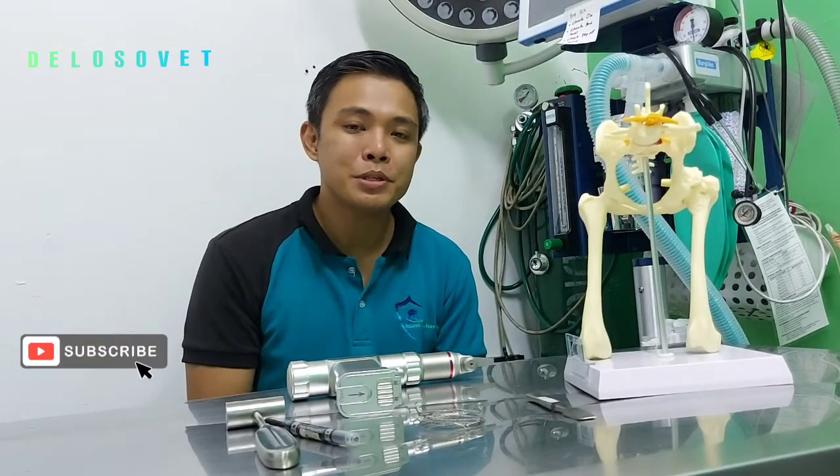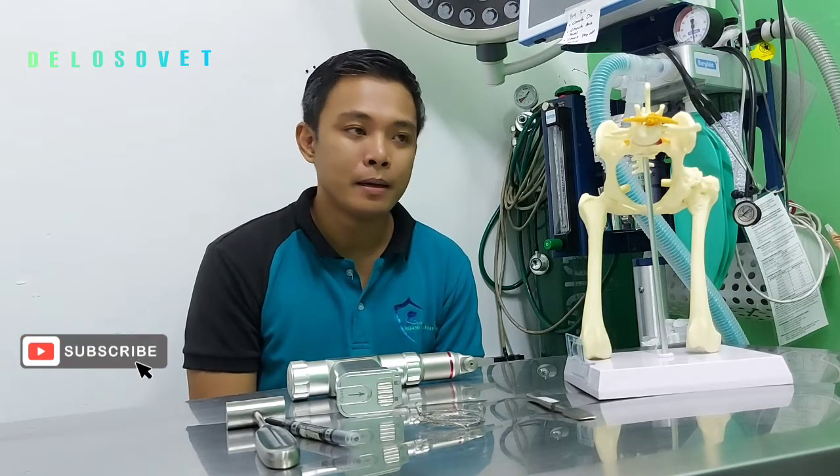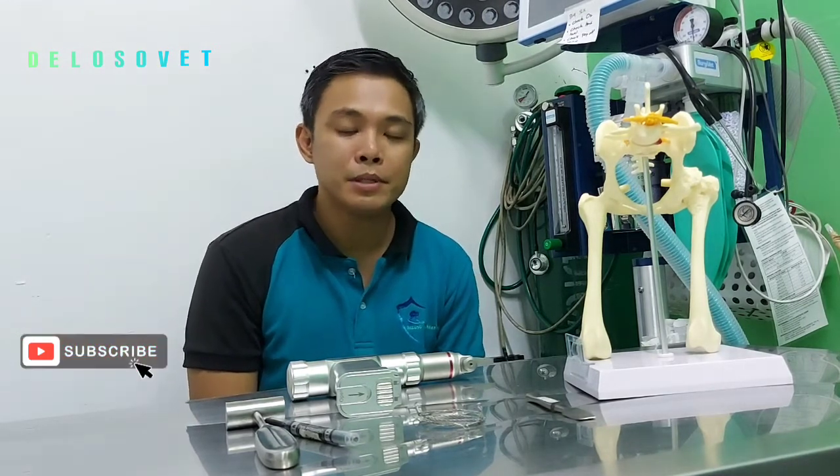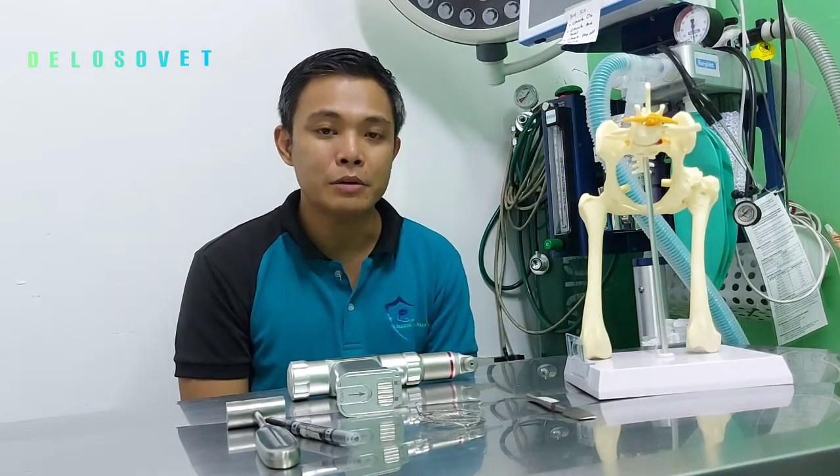Hi! Good day! I'm Sergio Deloso and I'm one of the vets here at Deloso Veterinary Clinic. On this video, I'll be sharing 3 tips when performing femoral head and neckostectomy.